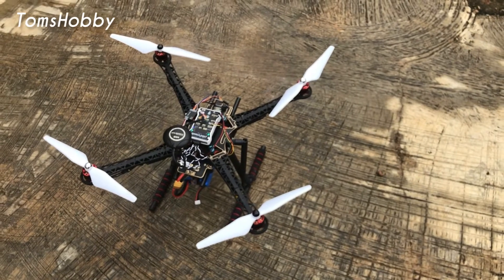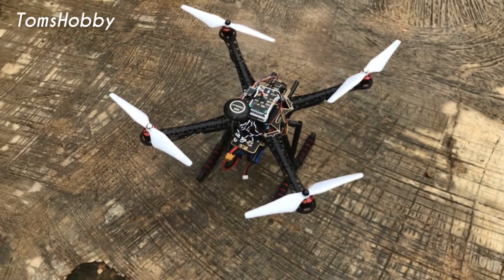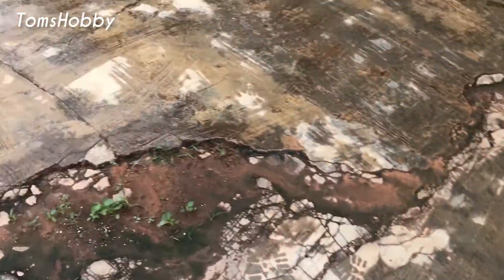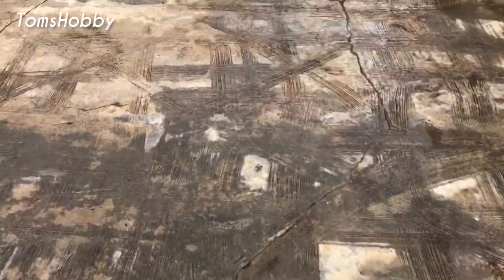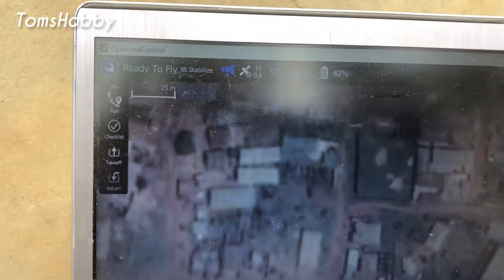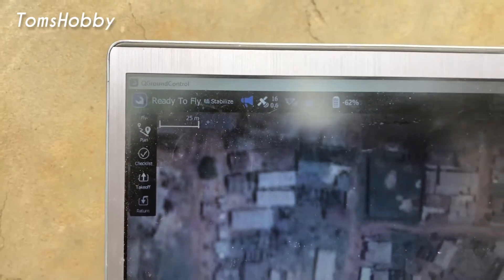Okay guys, I have connected the drone. It should pick this particular spot as the home location automatically because I'm using QGroundControl. I'm going down to the ground station now to see — okay, my ground station says ready to fly and it's currently in stabilized mode.